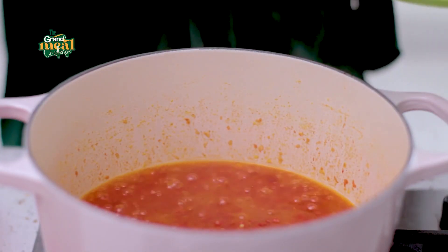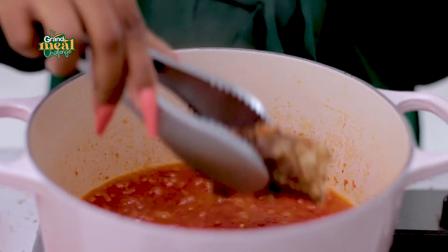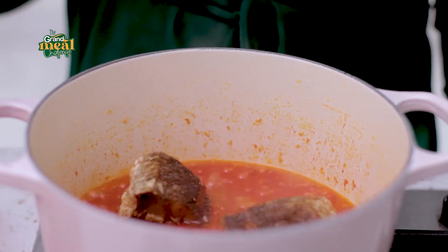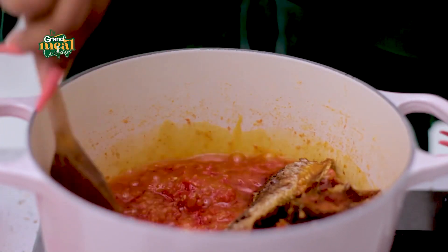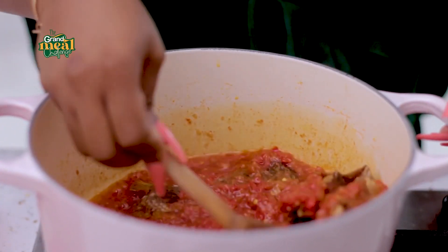My sauce isn't ready yet, but I'm going to add my fried fish so that it can absorb some of the liquid from the sauce. I'm going to take it out just before I add in my vegetables, so that it doesn't disintegrate.